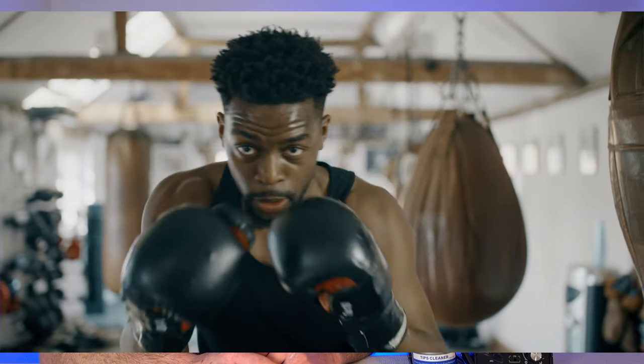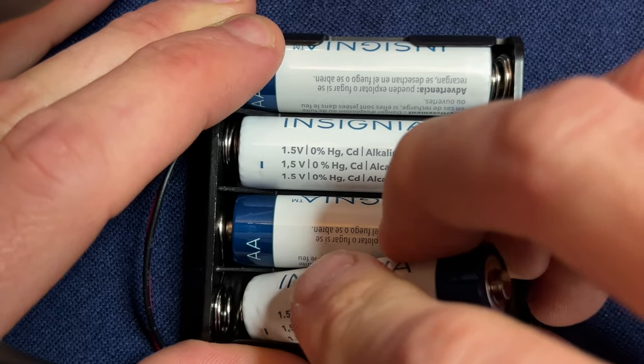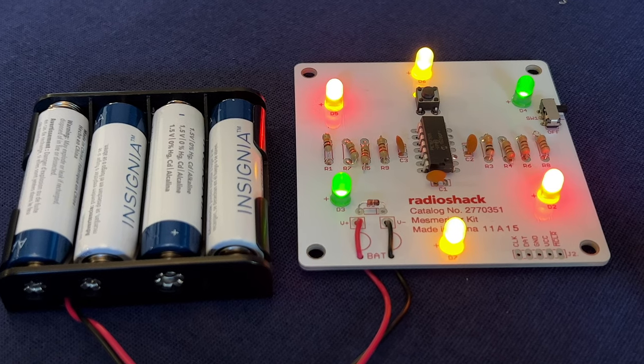If you've never tried electronic soldering before, the idea might seem a little scary. But we're going to punch fear in the face together. I'm about to show you the basics of getting started with electronic soldering, and along the way I'm going to teach you how to build this really cool LED light project.